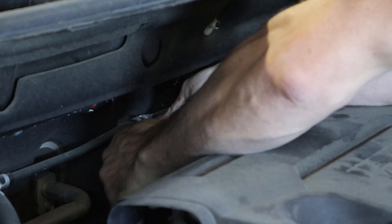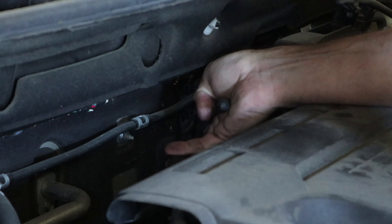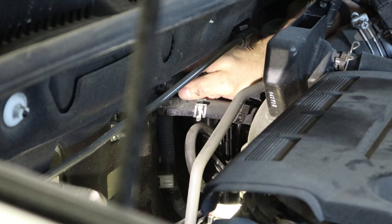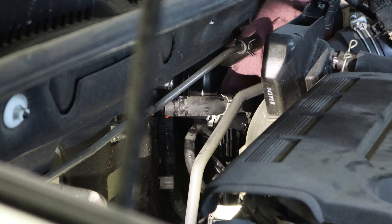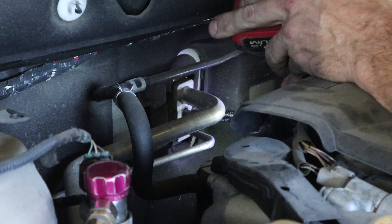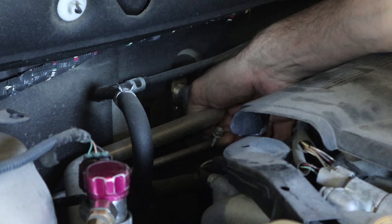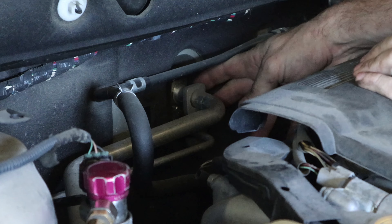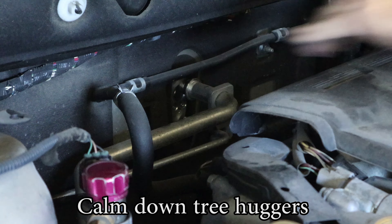Now we're on to the heater hoses. I have my favorite spring clamps on there — these weren't too bad to get to so I won't complain too much about them. Pull our heater hoses off. Now we can disconnect the AC line. Jam the driver in there because I'm too lazy to go get a ratchet. Take the bolt out, slide the collar back, and pull the lines off. That wasn't leaking — that was actually a vacuum. The AC machine pulls it into a vacuum.